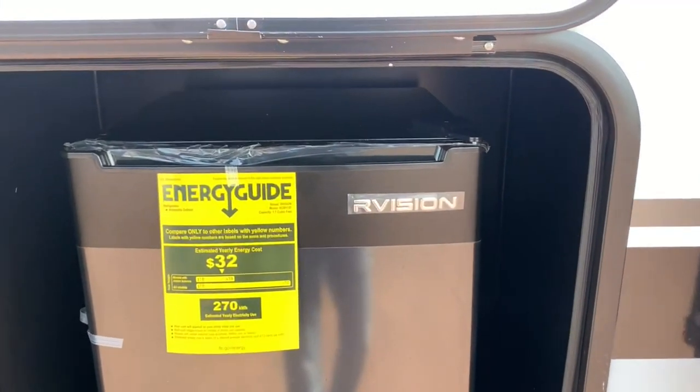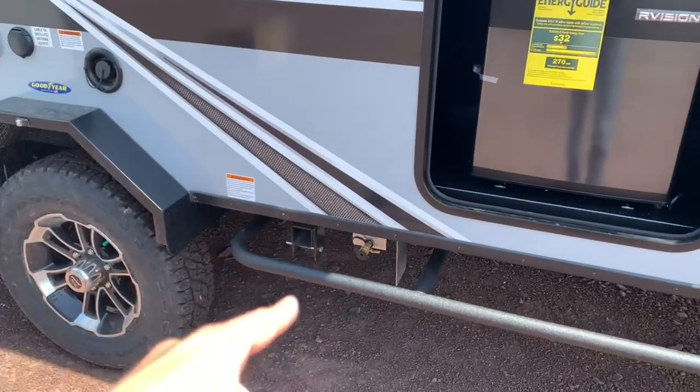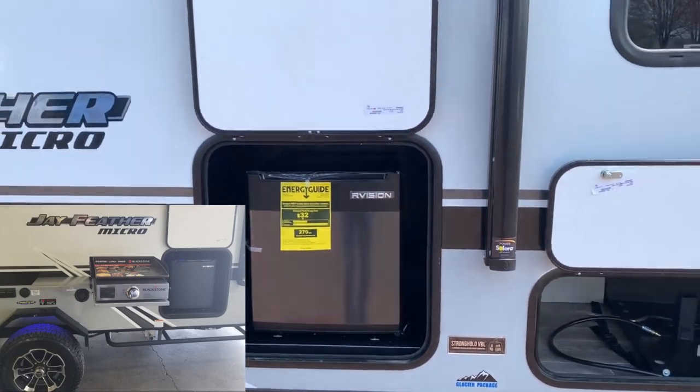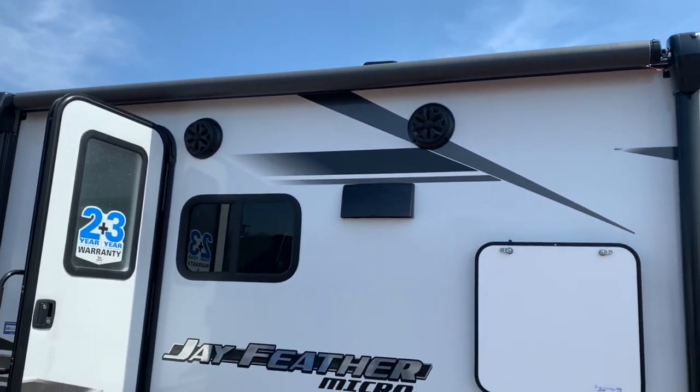Next to that you've got a nice outdoor fridge, so you can set up your griddle — which attaches right there to that arm — cook some things right there, grab a beverage, and hang out underneath your nice power awning. It's got outdoor speakers and an LED strip under there.